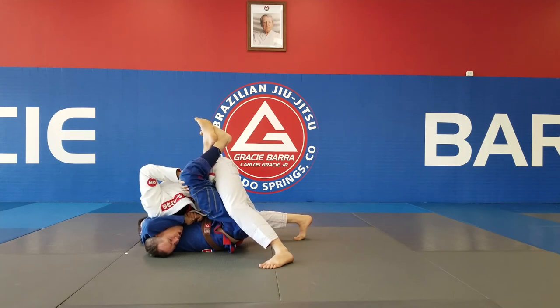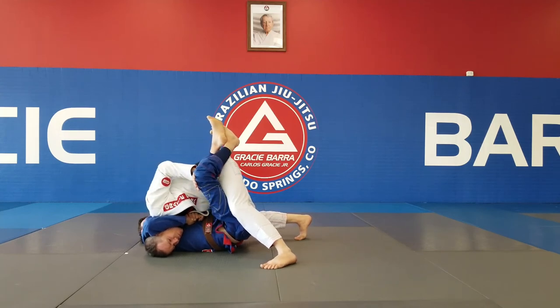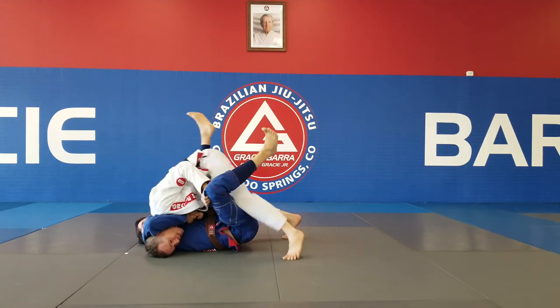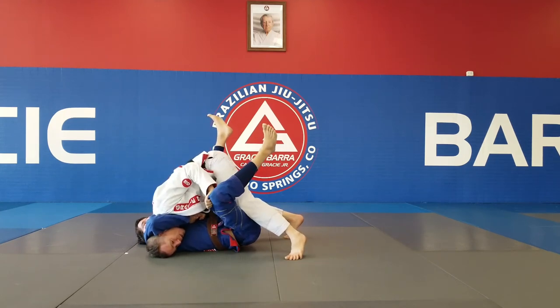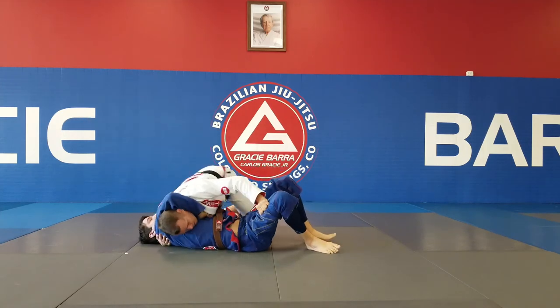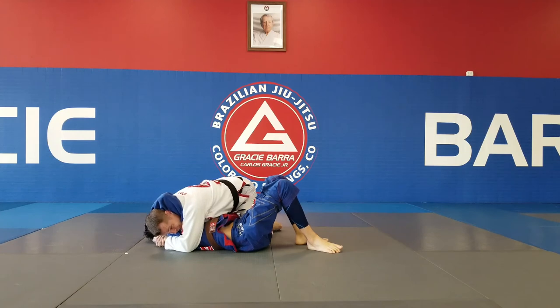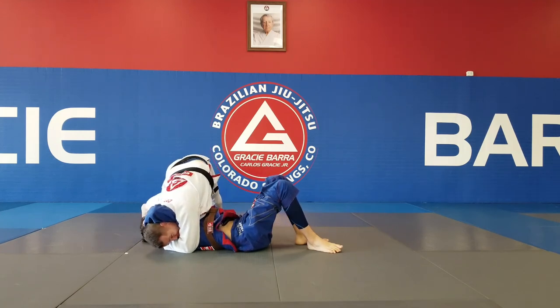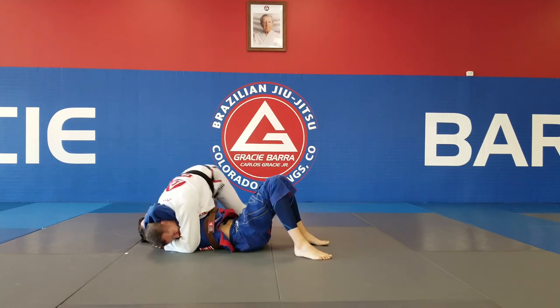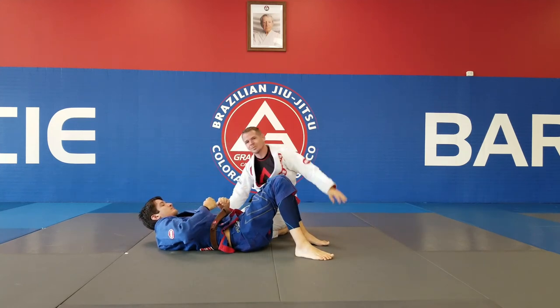Since legs are strong, I'm probably not going to be able to just push down, so I want to use a little bit of a bounce. I bounce — there we go, it's broken. Now if you want to play around a little bit, you can go to your bouncing point and catch right here. I'm going to come up on my toes, walk towards his head, dip my shoulder, and get the submission.